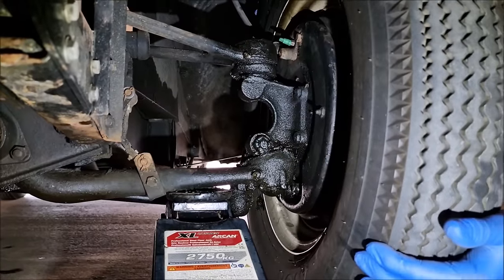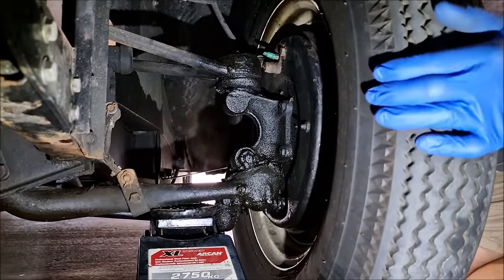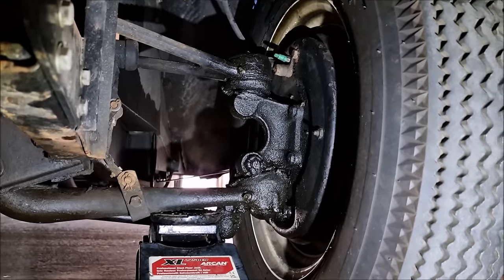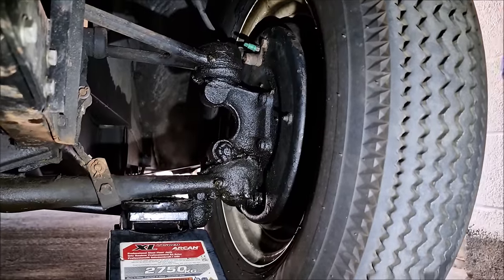It's a bit mucky under there. That top ball joint's moving up and down. It is, yes - that top ball joint, there's some play in there. There's quite a lot of play in there, actually. That's why I want to take them to bits and shim them.